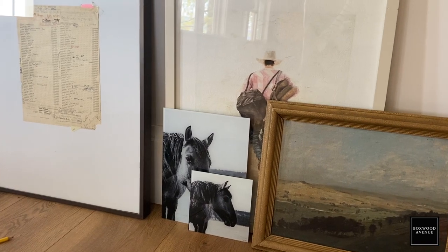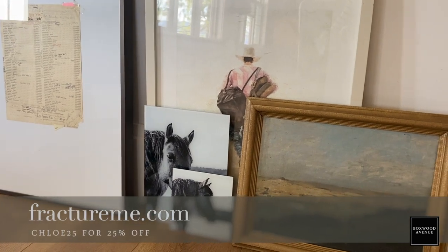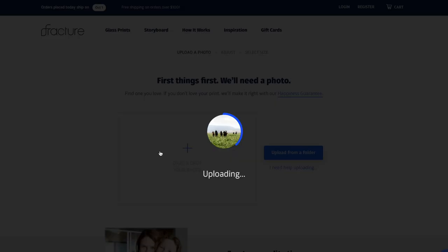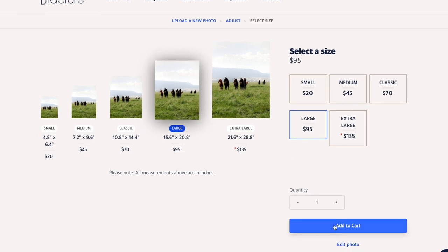When I say mixing materials, I mean mixing media. You could have a shadow box with a found seashell or something from your travels, then an oil painting, and then a photograph. When I discovered Fracture, I was really excited because it adds that additional layer to a gallery wall — it's perfect for gallery walls. They have all different sizes, and you just upload your photograph online, it takes like five seconds, and then they print it on glass and send it to you.